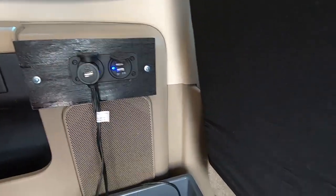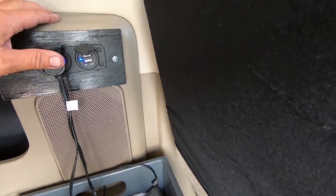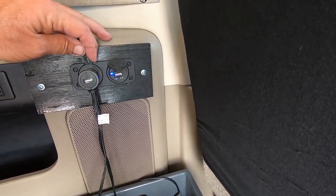12 volt and also USB — both working. And I hear the UPS driver pulling in. I'll be back.